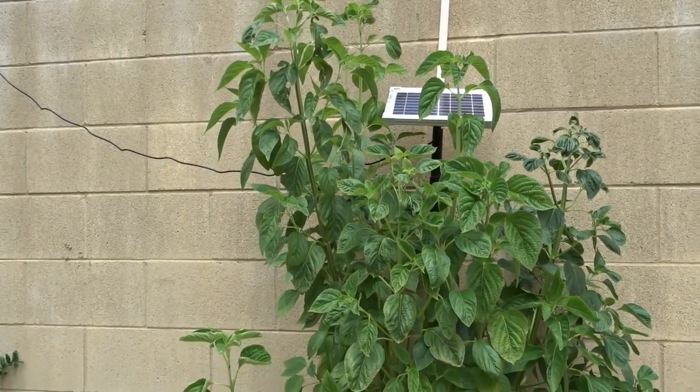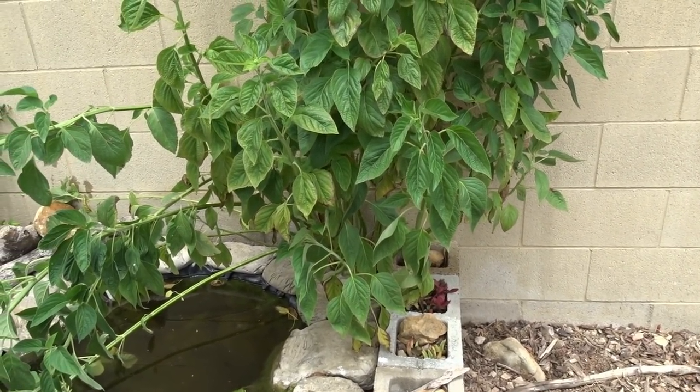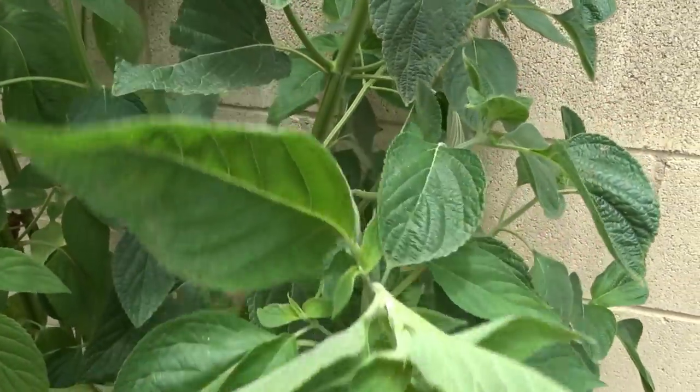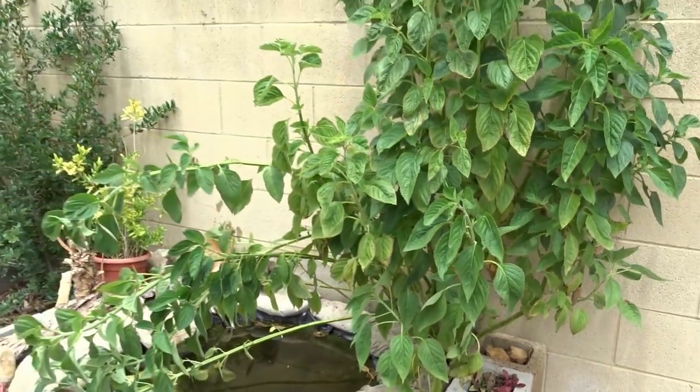This is amazing — chia seeds out of the freezer that have been there one to two years, and it grew into such a beautiful plant. It still hasn't flowered; I'm waiting to see if it's going to. Okay, I've got to go in and get stuff done. Back to work!